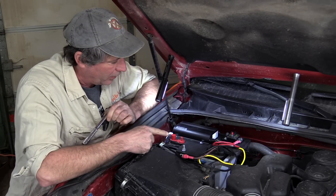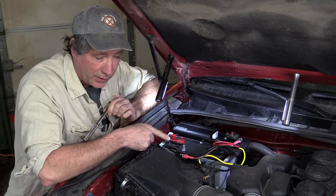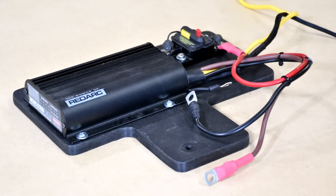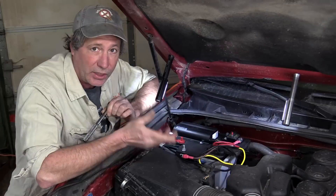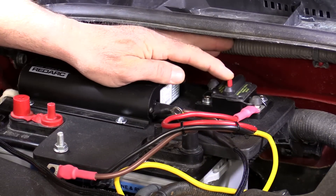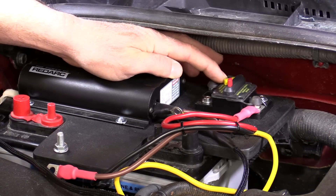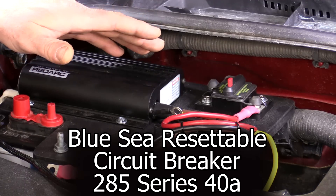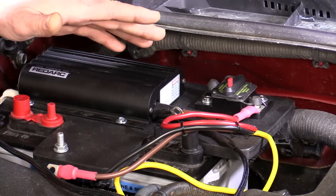The base plate for our charger, which doubles as a battery hold-down, is a piece of half-inch ABS that we found on Amazon and cut to fit the top of our battery. This right here is our circuit breaker — it's going to protect our alternator and starter battery just in case something goes horribly wrong.